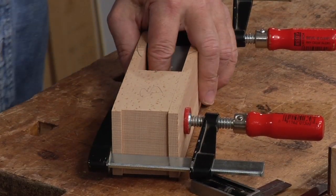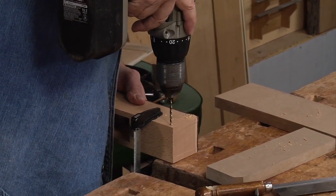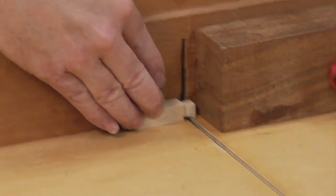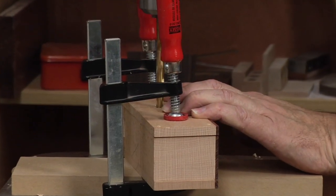This video demonstrates the construction of a bench plane and a curved bottom plane known as a compass plane. A bench plane is the most commonly used plane in any woodworker's shop. It is used for joinery, smoothing, and thicknessing.